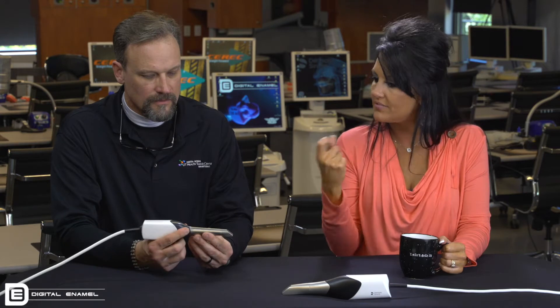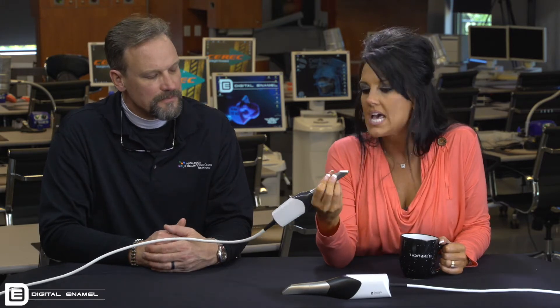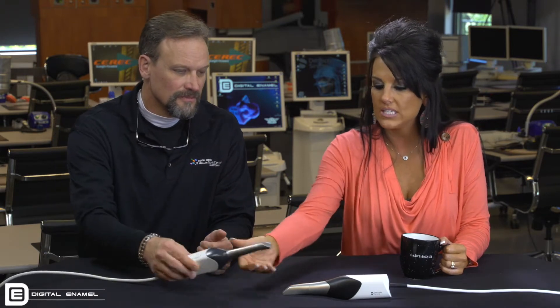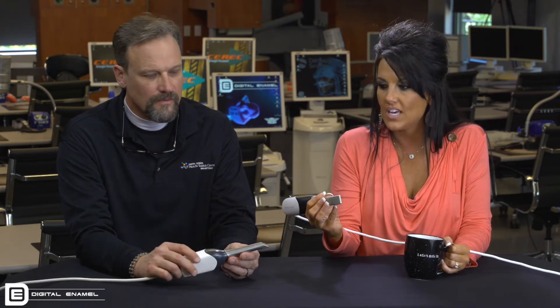...was really the size of the camera. For a female holding it, the ease of use was huge for assistants, female doctors, or anybody with petite, small hands. When I first saw the PrimeScan, I thought, oh my goodness, it's so much bigger. But what this camera sees and the ease of use — it is awesome.